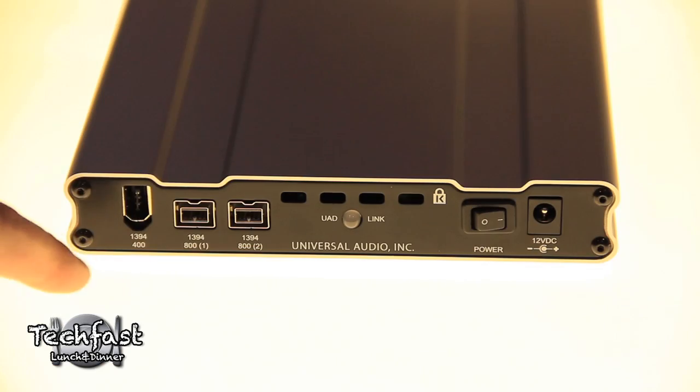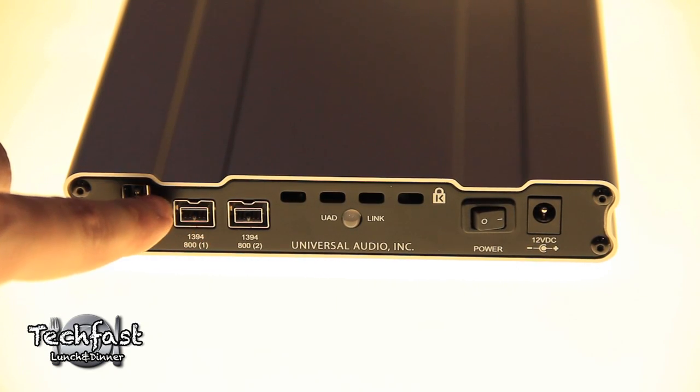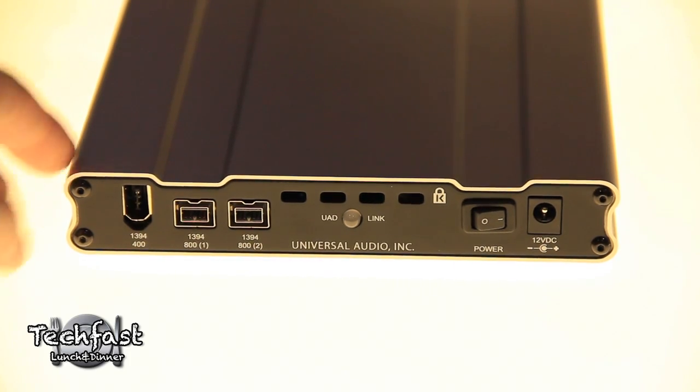One thing I really thought was cool was the fact that they do have multiple FireWire inputs. So if you guys have external hard drives for scratch disks or a FireWire 400 interface, they do accommodate that. We've got three FireWire ports on the back — two FireWire 800 ports and then a FireWire 400 port. You can use any of them to either connect to the computer or daisy chain. We know that a lot of our customers are using those products and we wanted to make sure it all works, so you get a nice hub on the back.